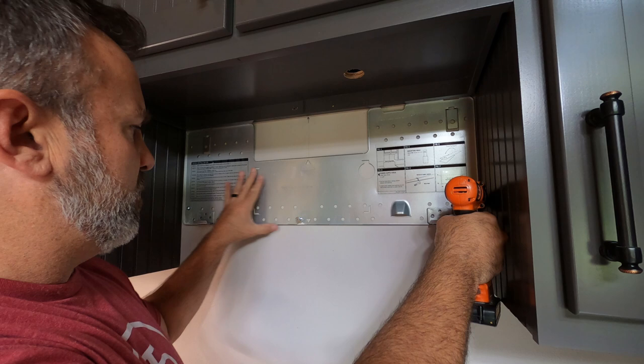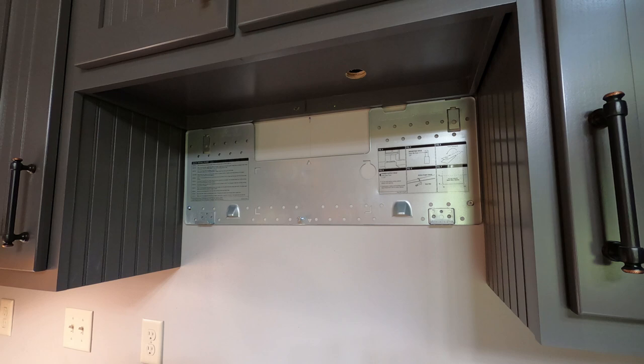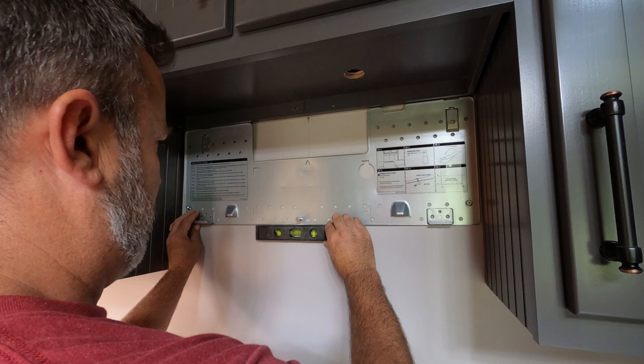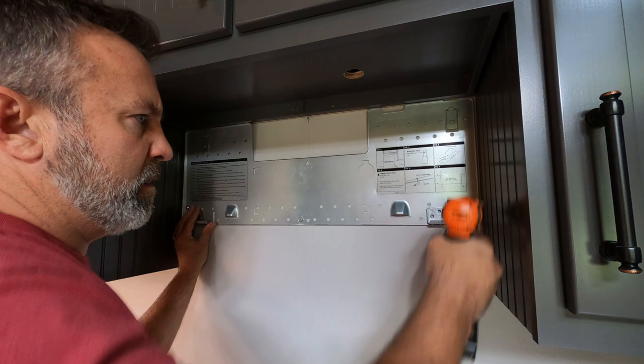Here we are. Now I've got everything. I just want to make sure it's level. I need to come down a little bit on the right side, come up on the left. Perfect. Let's go ahead and tighten this one up. I'll tighten this one up as well. Now I need to use my Phillips to tighten up my toggle bolt and I'll be ready.